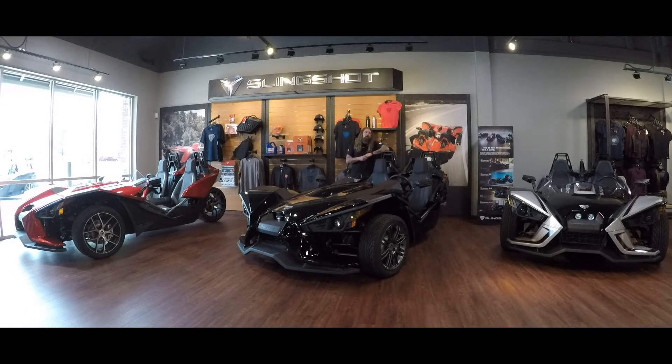A topic I'd like to touch on with these slingshots: up until recently in the state of Nebraska, these were considered motorcycles, which meant you had to have your M endorsement on your license to operate them. They are now called auto cycles, and they have actually removed that requirement — you no longer need your motorcycle endorsement to drive these vehicles. Still, being in Nebraska, you do have to wear a helmet while operating these vehicles. We'll see what changes may come, but right now you still need a helmet in Nebraska.